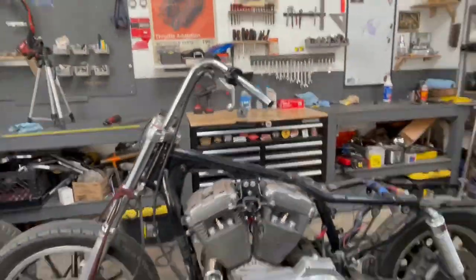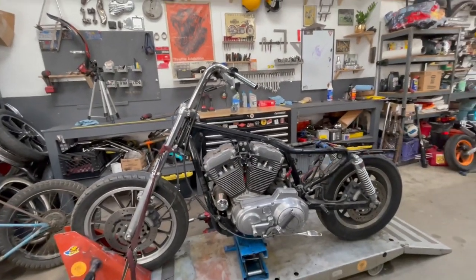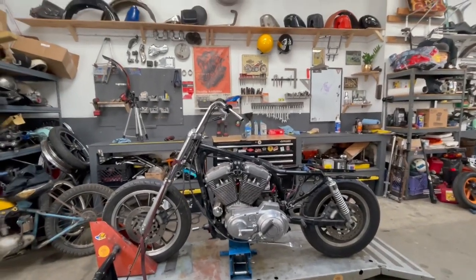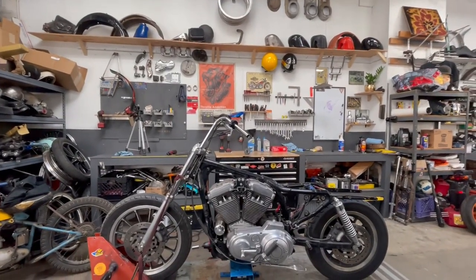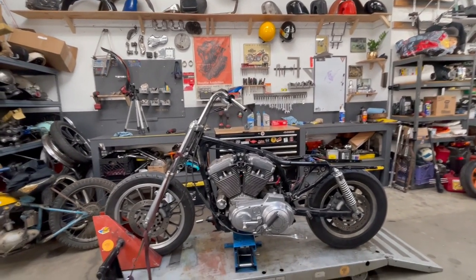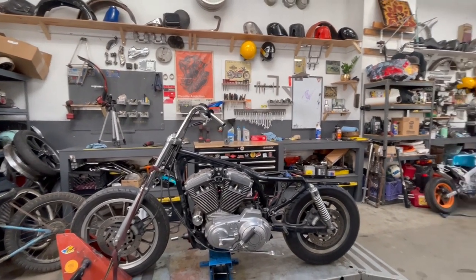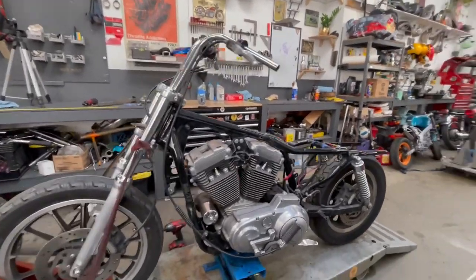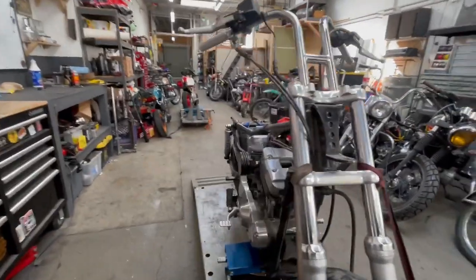Hey everybody, welcome back to Mazimoto. As you saw in the intro of this video, we're starting a new Sportster chopper build and this one is actually for a customer. Our buddy Tim actually saw one of our live Instagram videos and decided to bring his bike to us. You saw how it was before — completely stock. He's actually done quite a bit of work to get this bike ready for us to start disassembling. He went ahead and took off all the tins, took off basically everything that was not necessary, and also brought in all of the parts necessary to make this happen for us.